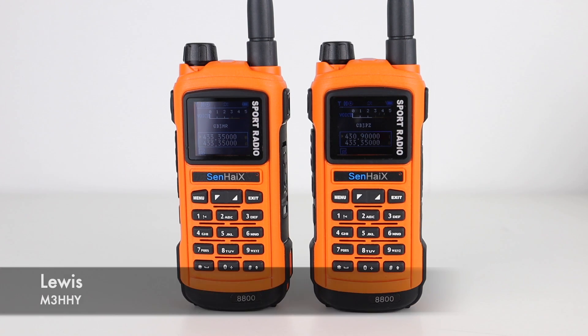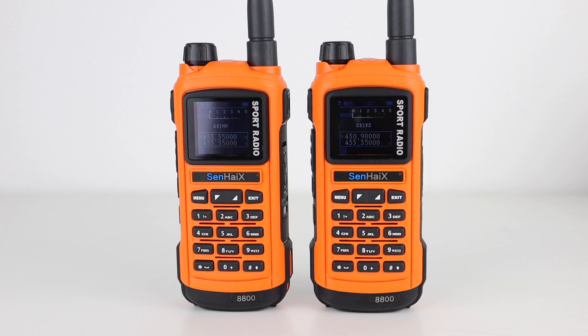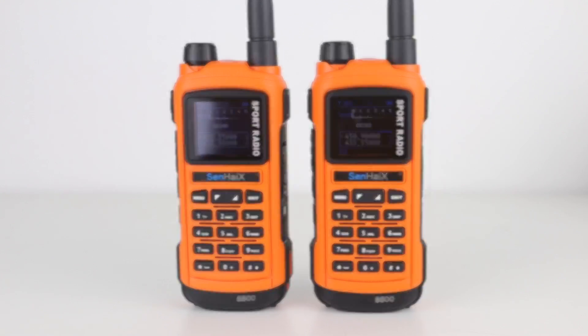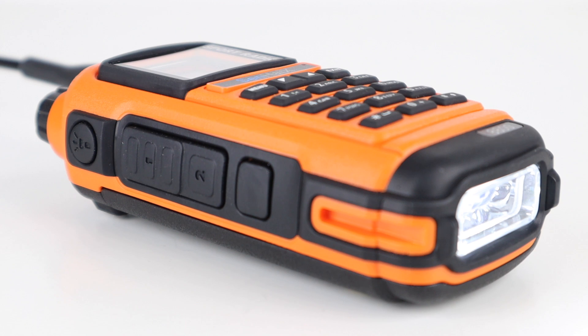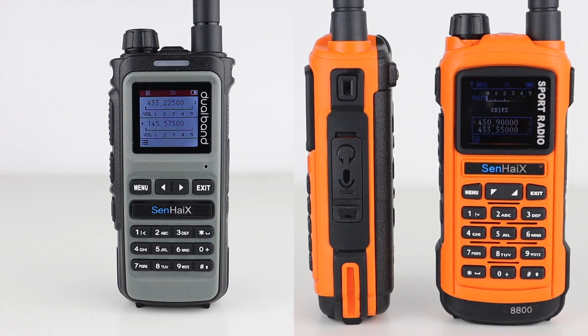Last year I showed you the Sennhei 8800 Sport Radio, which can be programmed via Bluetooth from your smartphone and has an interesting LED emergency light underneath. And today I thought I'd show you its successor, the 8600.